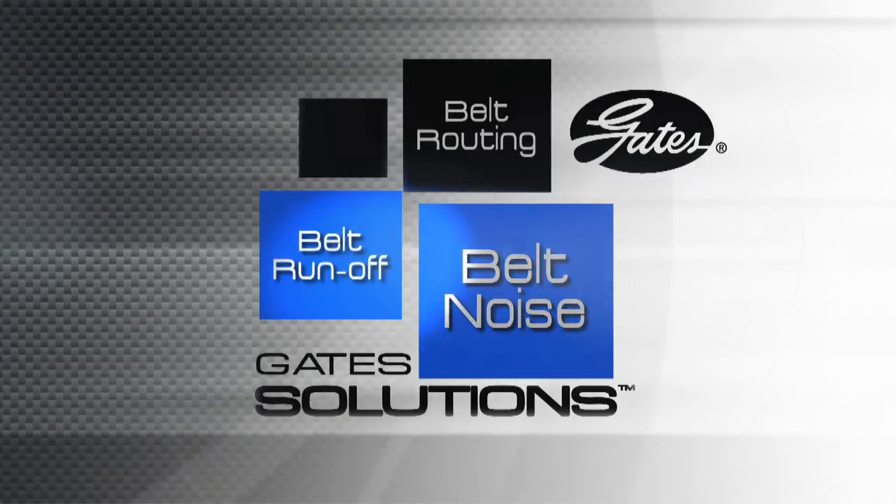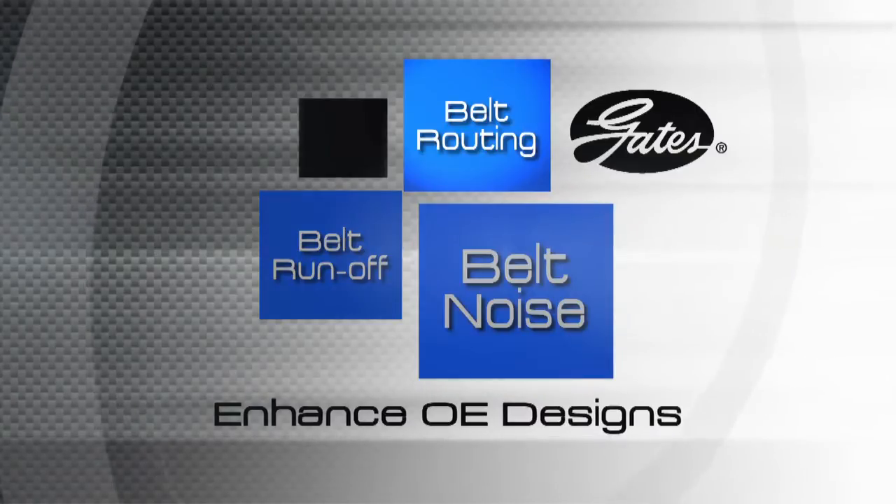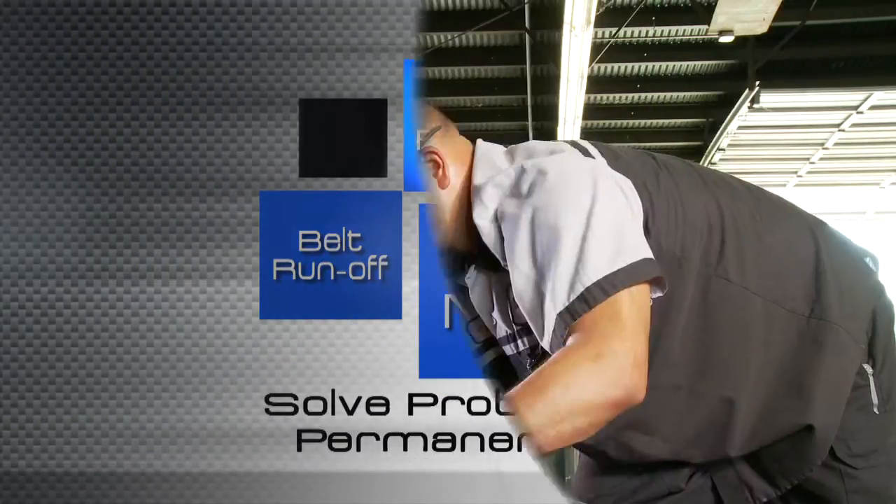Whether it's chronic belt noise, belt runoff, or a belt routing problem, Gates Solution Kits are engineered to enhance original equipment designs and solve problems permanently.